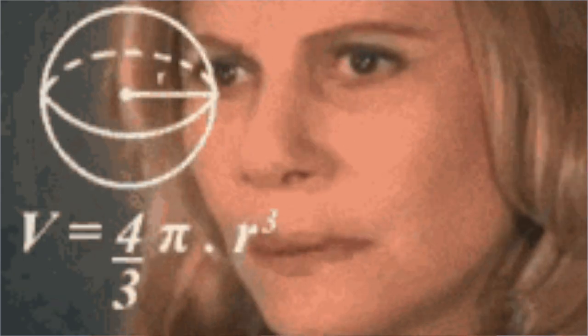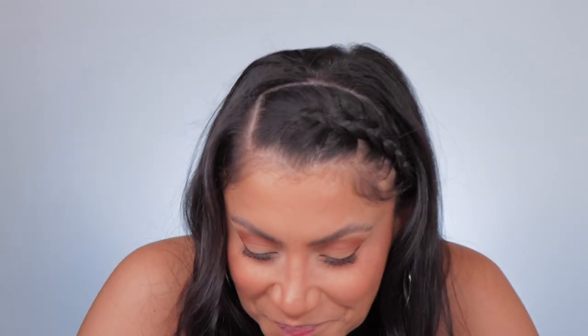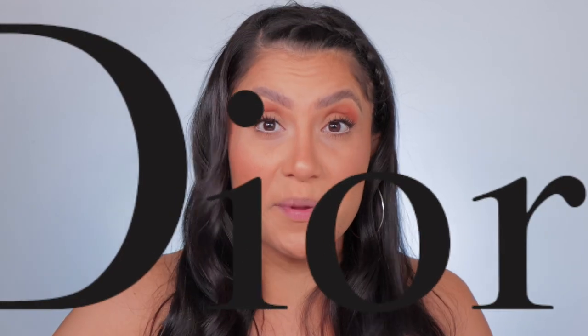I just got this Dior Rouge Dior mini lipstick kit, and I saw on Sephora that this kit retails for $50. I thought, $50 for four lipsticks — that's not bad. I mean, they're mini lipsticks, but they're lipsticks and they're Dior. I've never purchased anything from Dior before because it's expensive. Especially now in the fall, all the holiday gift sets have arrived at Sephora and Ulta, and I feel like it's such a great opportunity to gift to someone — or to yourself — something you normally wouldn't buy.